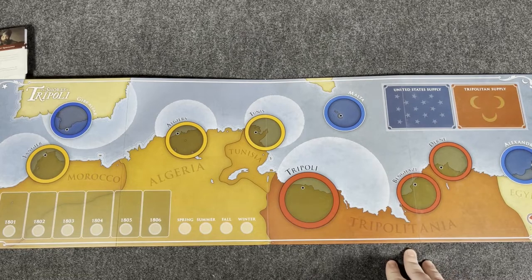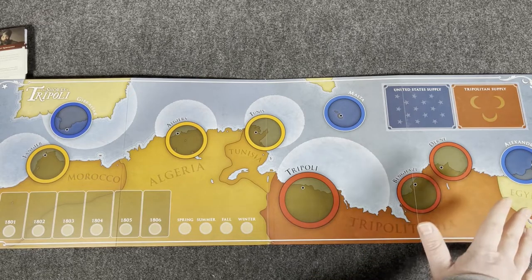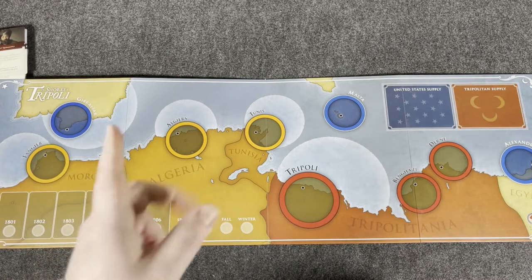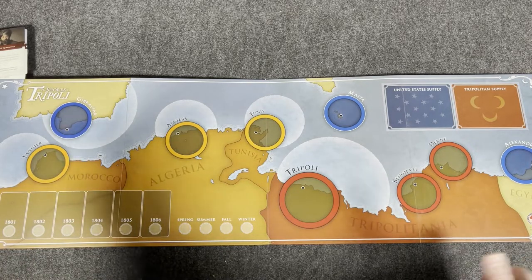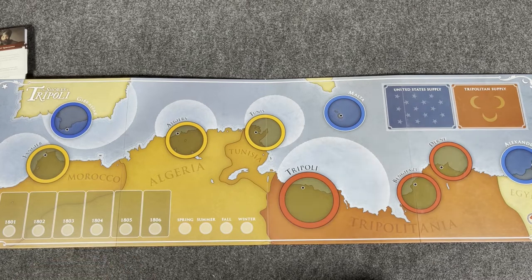We've reached 10 minutes, and I like to keep my videos about 10 minutes. Shores of Tripoli looks very nice — component quality is great. I haven't read the rules and haven't played it yet, so I can't comment on gameplay. I'm excited for two reasons: one is to learn about a conflict I don't know a lot about, and sometimes that's fun. I'm going to learn from what the game offers and probably do some of my own reading. Hopefully you guys are looking forward to a playthrough, review, and tutorial. If you've played it, let me know below what you think. Until next time, guys — later!